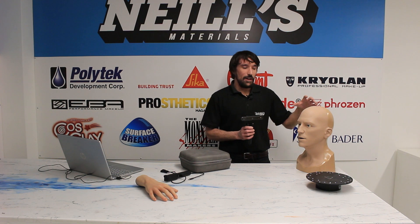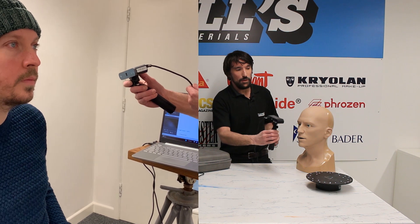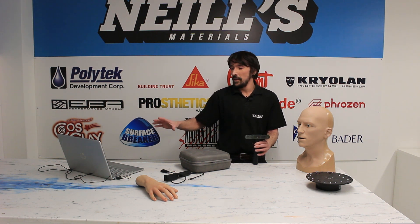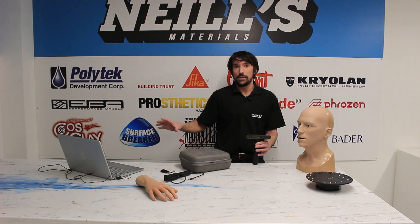Rather than a messy hands-on life cast, we can simply move around the actor's face at around a 20 centimeter distance and capture all of the detail and volume of their head. This data is sent to the PC where we can then prepare it for 3D printing or manipulate it further, and even create 3D printed molds for prosthetics directly on the computer.